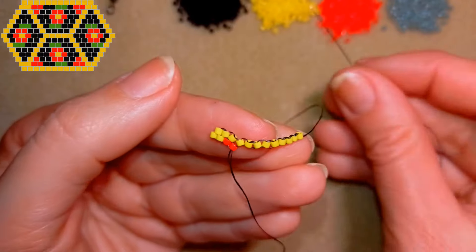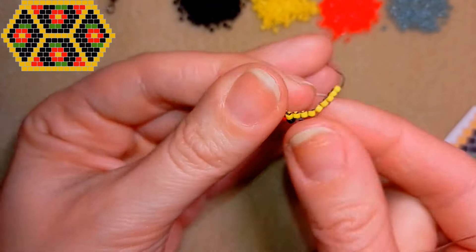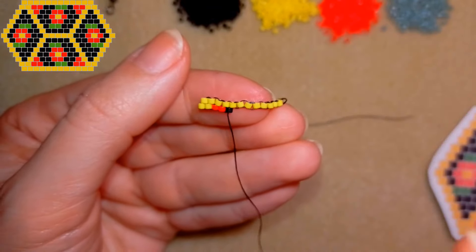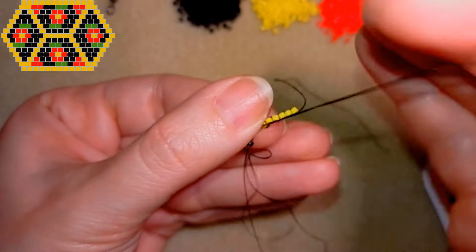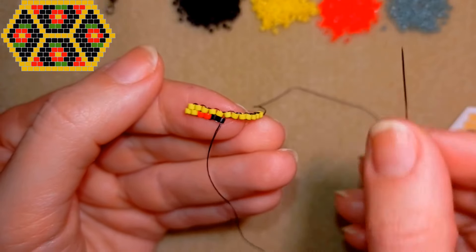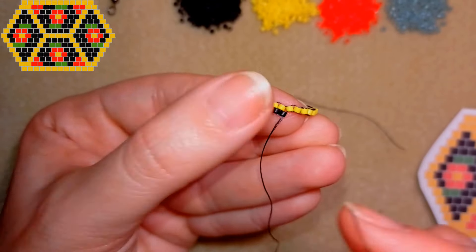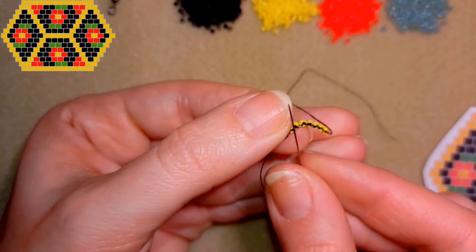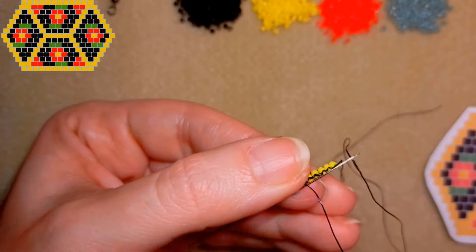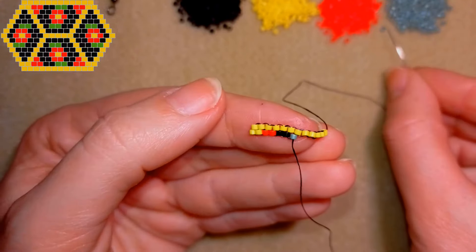Then what comes are two black beads, so I take one black bead. Then two green beads come — I take one green bead and go under the next thread bridge like this and go back through it. Then again another green.